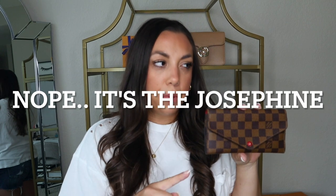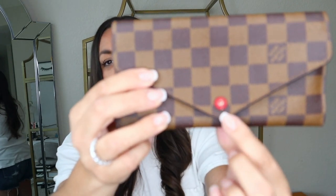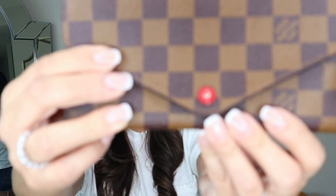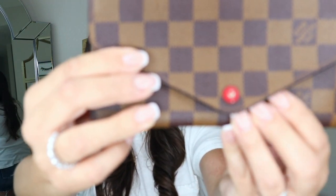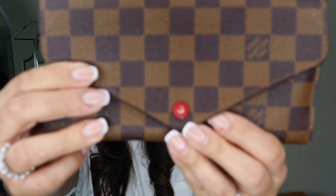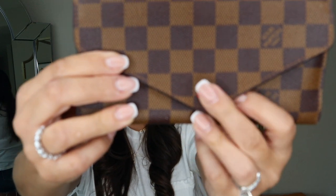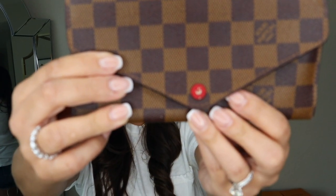This next one is my full-size wallet — I believe it's called the Emily. You can see that snap, and right where that snap is and where it's worn, you can really see it. That's exactly the same issue as on my six key holder — it just wears off there. I'm sure they'll be replacing that, and then everything else is fine.